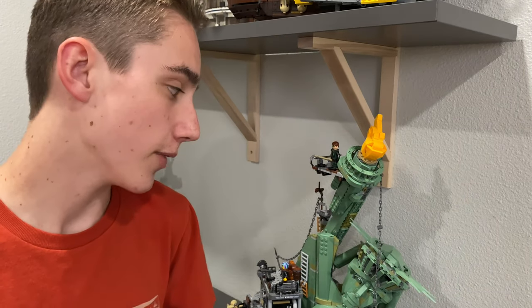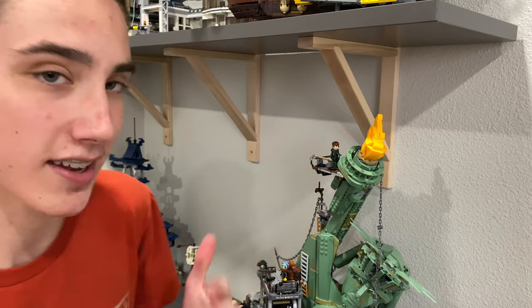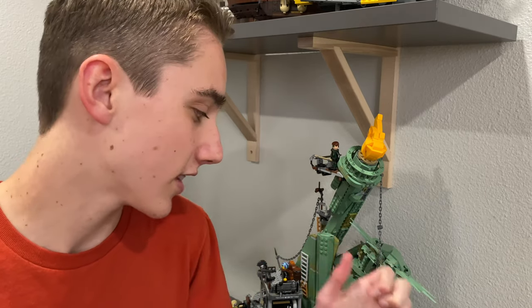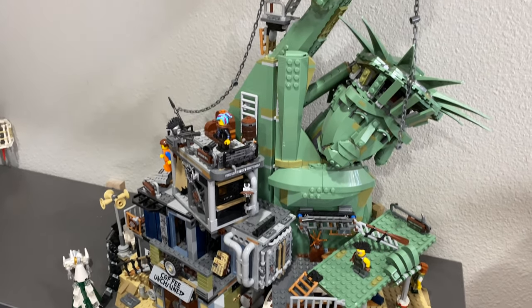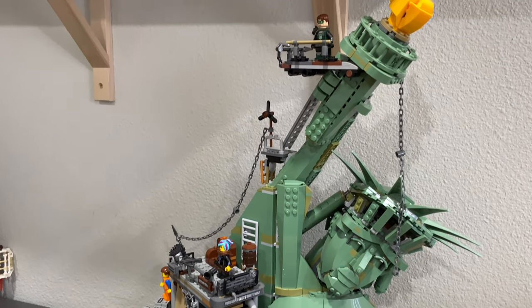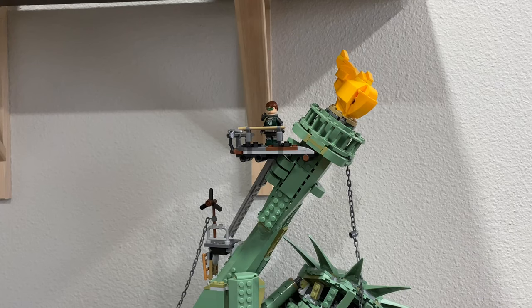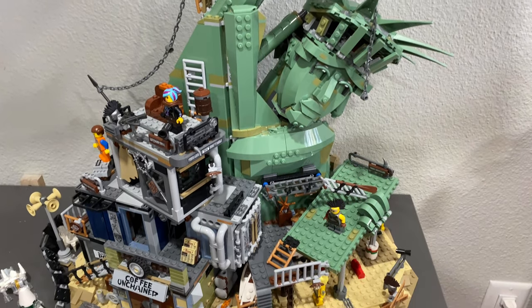For number three, I'd like to show you a set as an example because there's something specifically wrong with it. I'll give you a panoramic view to give you one more chance to guess what's wrong with this display. Well, the problem is right in front of you — as much as I like displaying figures on my sets, it really does make it a lot harder to clean them, especially because it makes the figures really dirty, and that is something I really don't like. I hate dirty figures even more than dirty Lego sets.